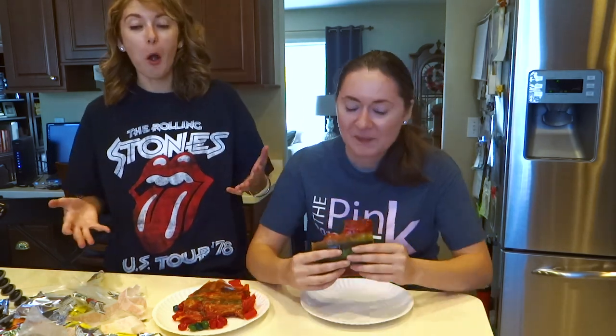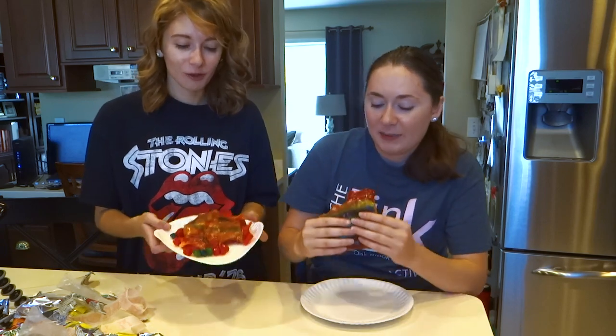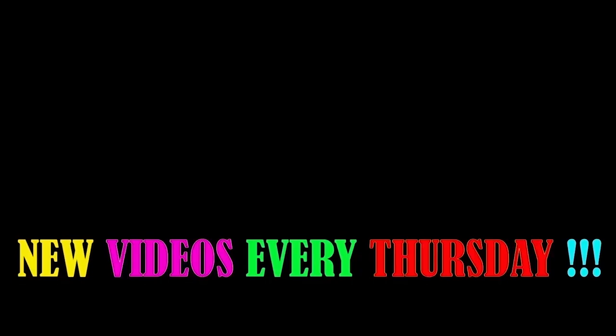How would you rate your sandwich? I'd give it a 10. I'd give it an 11. I would give mine a 4. All right, so that's this video for this week. I hope you guys enjoyed our sandwiches — a lot of fun. Don't forget to smash that like button, that subscribe button, all the other buttons you can find, and we will see you next week, hopefully if we don't die of sugar overload. Okay, we'll see you. Bye. That was gross.